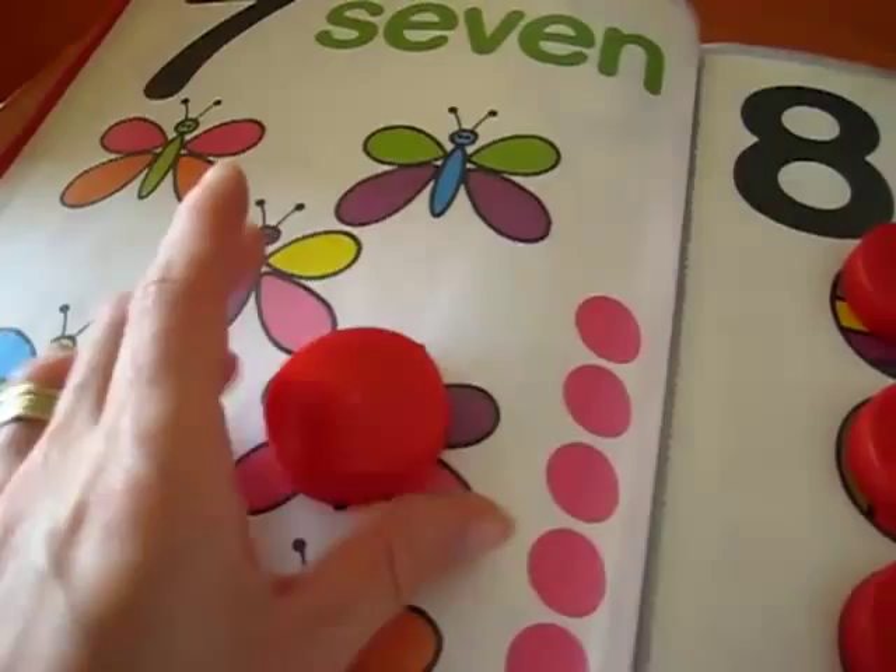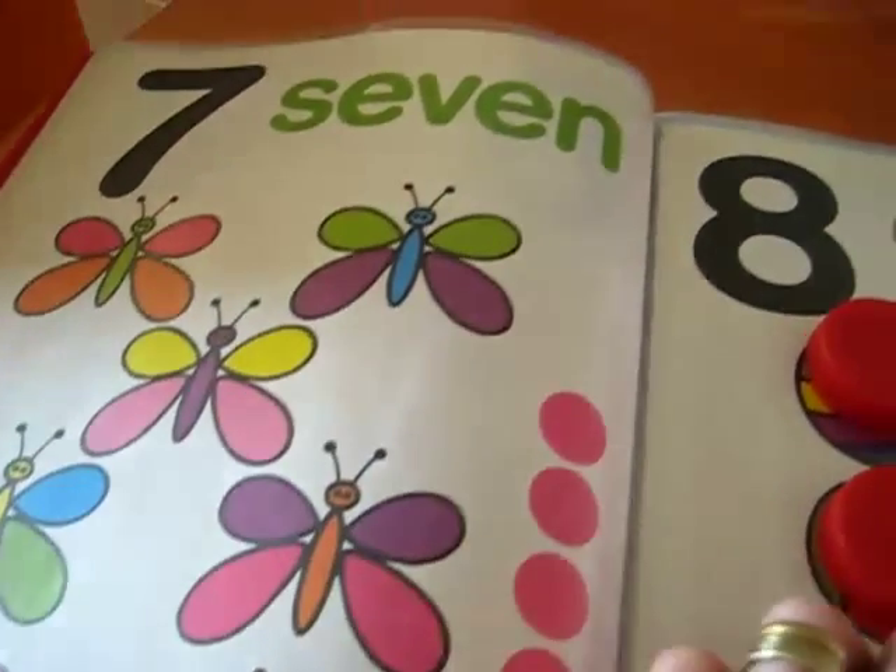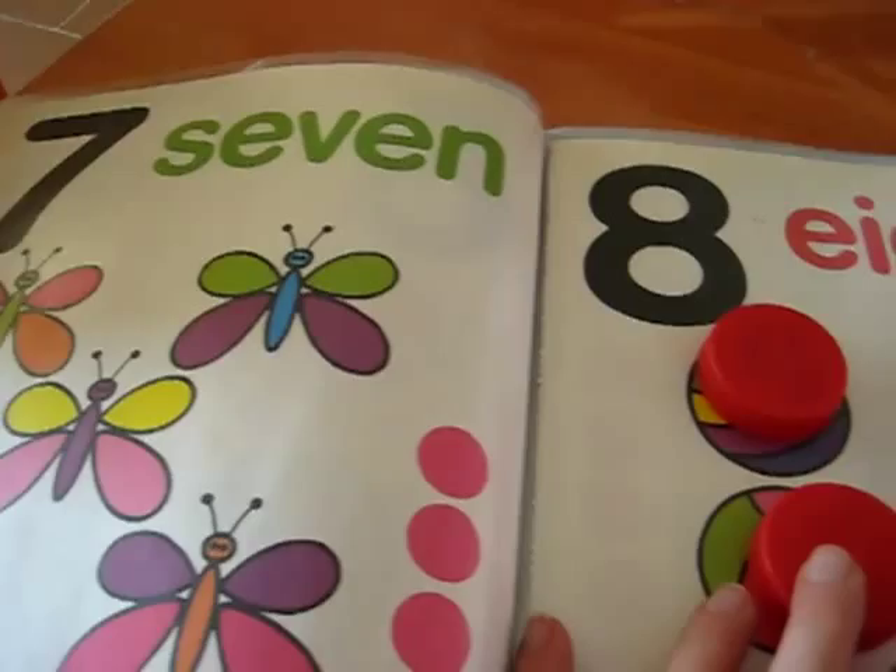That's loads of fun — a fun little extra game you can use with your toddler for teaching the numbers.